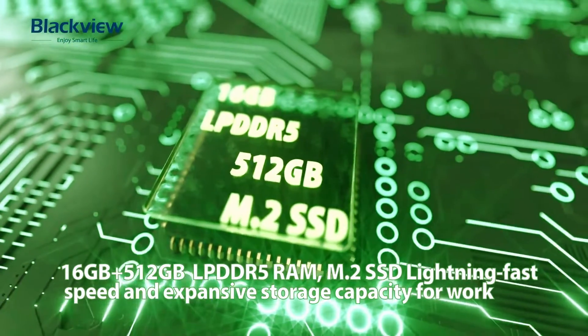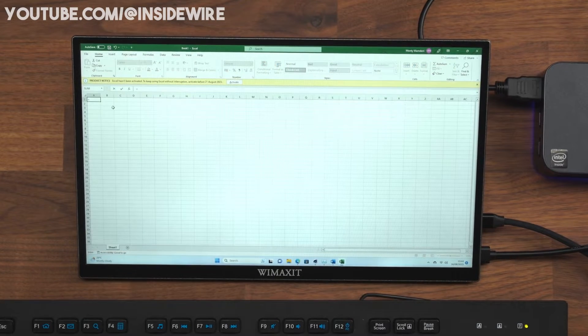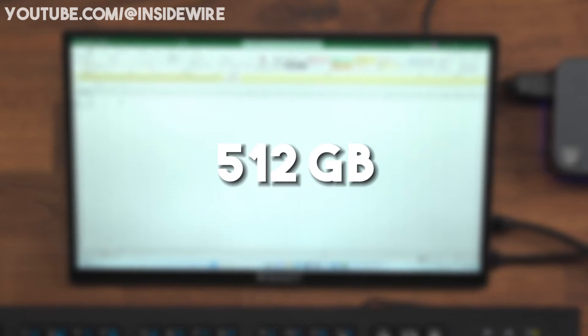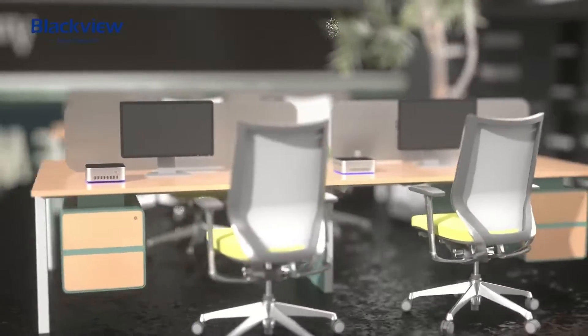A Netac 512GB SSD is installed in the BlackVue MP80. Although the installed model only supports SATA speeds, this is adequate, and we have no complaints regarding storage capacity. 512GB is more than adequate for an office device. You cannot install an extra storage device; if you need more storage, you must replace the existing one.